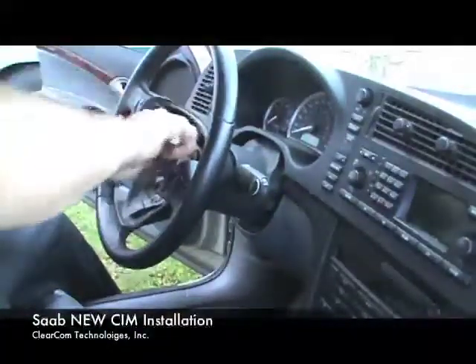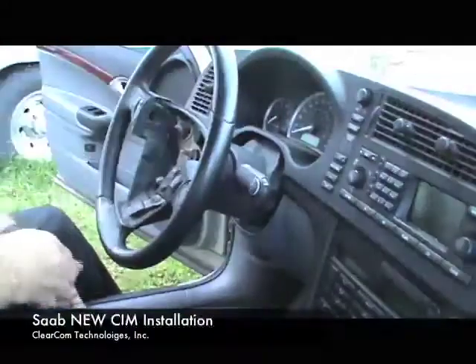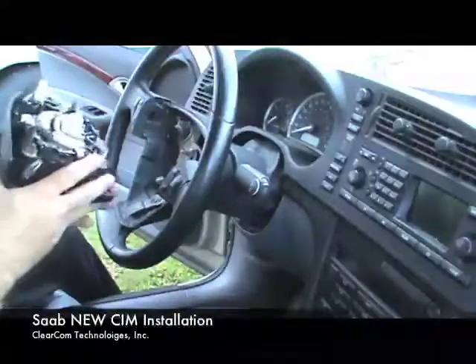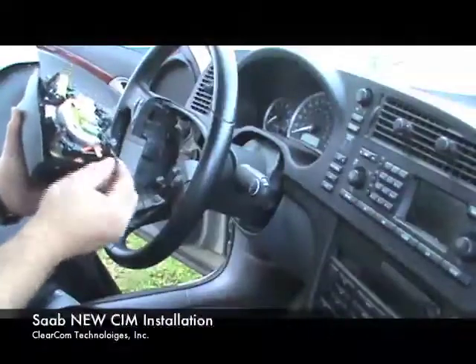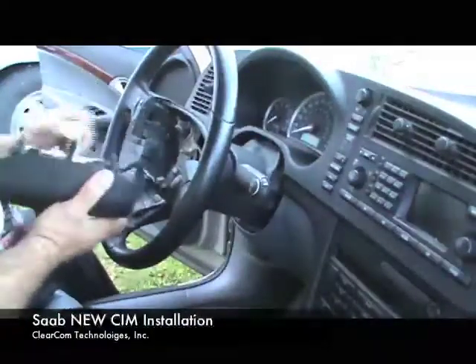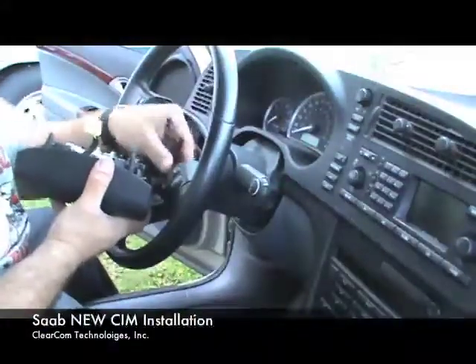The bolt is now tight. Now we're going to take the airbag. The airbag has three pieces: the main yellow connector for the airbag, the radio controls, and the ground. I find that the radio is usually the hardest to put in last, so I plug it in first.